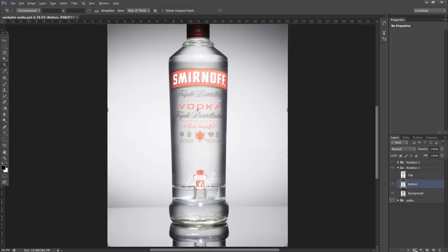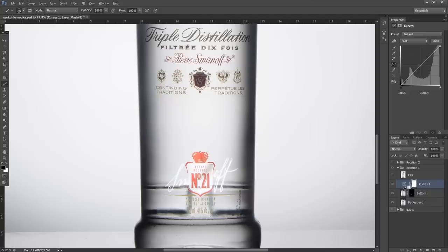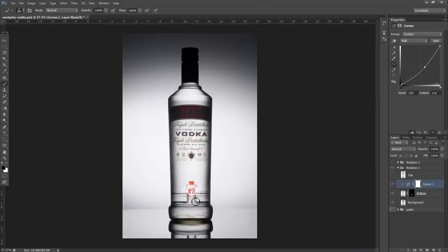I'll hold Alt and click the layer mask button to give it a black mask by default, omitting it. Then with a white brush with a bit of feather, I'll paint that in. I'll hit X to change my foreground color to black to omit the layer from anywhere I want to retain contrast. Then I'll set it to lighten mode and put a curves layer — Alt-click to clip it — so it only affects the bottom label. Crisping it up makes it more legible, and since it's on lighten mode, it won't mess up our background or vodka.